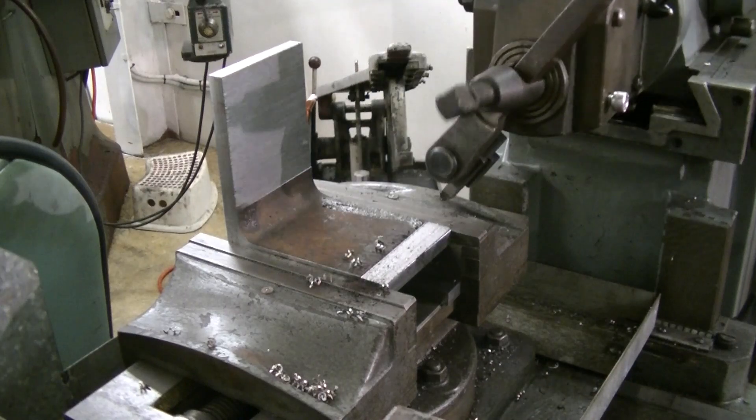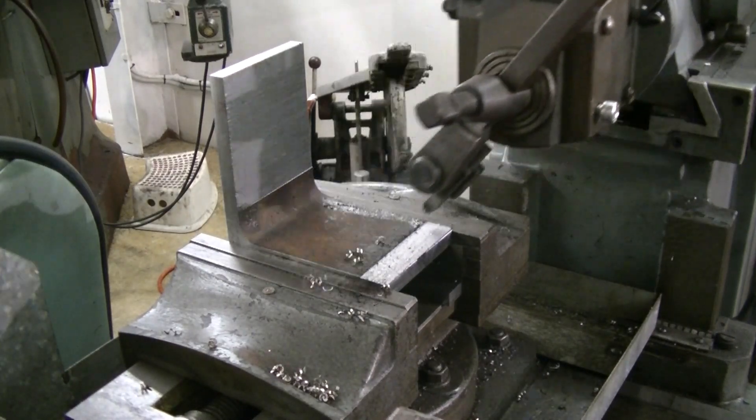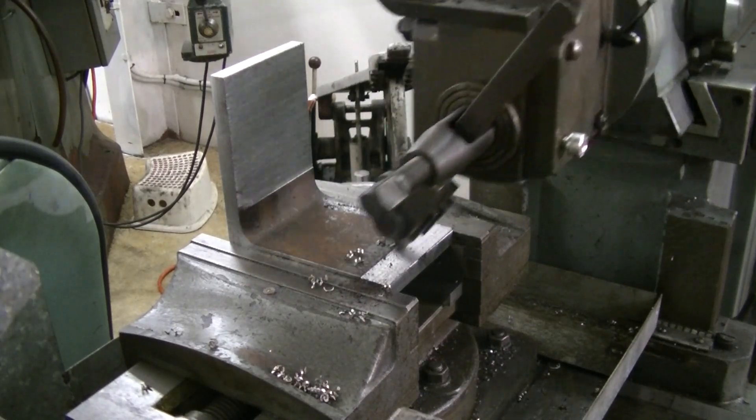I won't bore you with any more shaper action. I'll bring you back in and show you some tools after this pass is made. Looks like it's going to get it first time — it's pretty good.